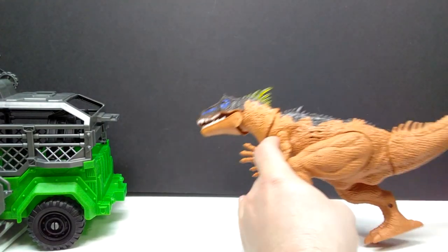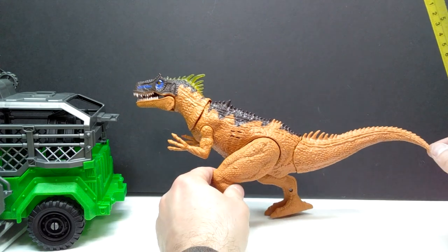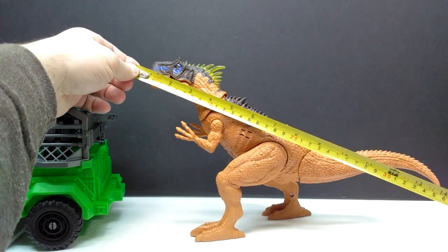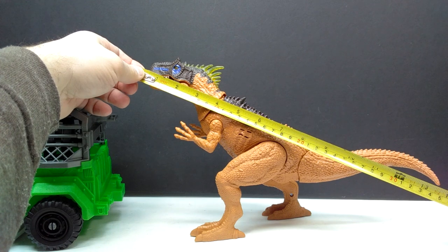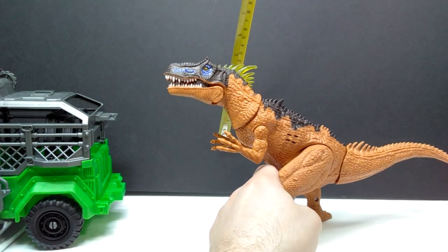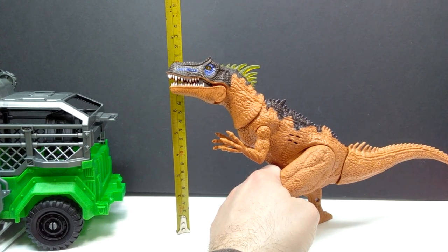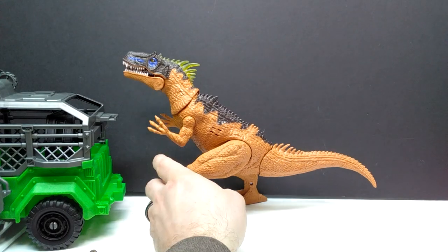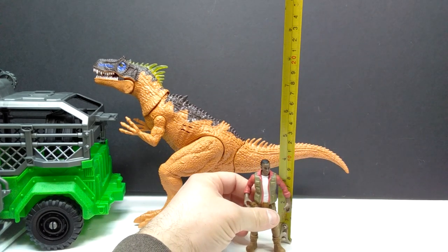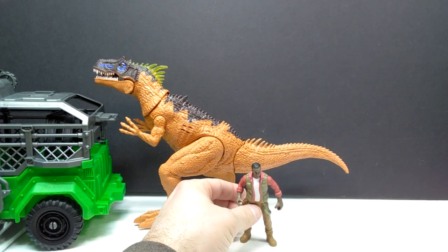Moving the vehicle out of the way and bringing the Allosaurus back in, positioning the legs as they were in the packaging: for length you're looking at about 13 and three quarter inches, or around 35 centimeters. For height in that original position — which is a bit higher than I'd personally keep it — just shy of about eight inches or a little over 20 centimeters. The human figure is about four inches or 10 centimeters, maybe just under.